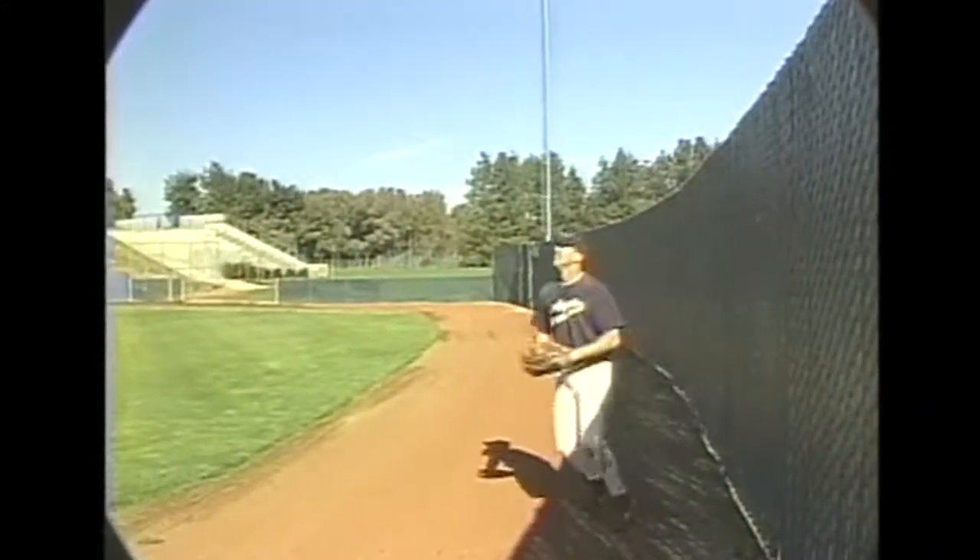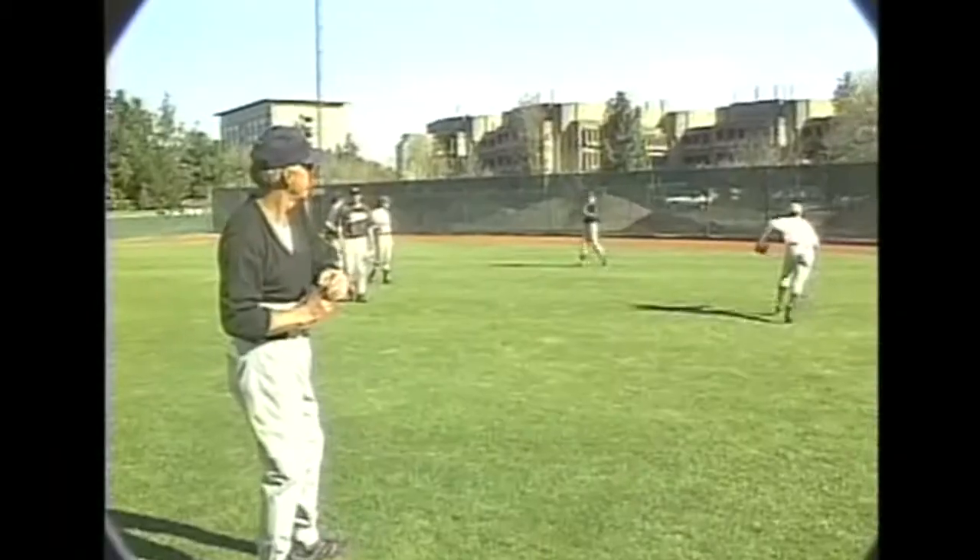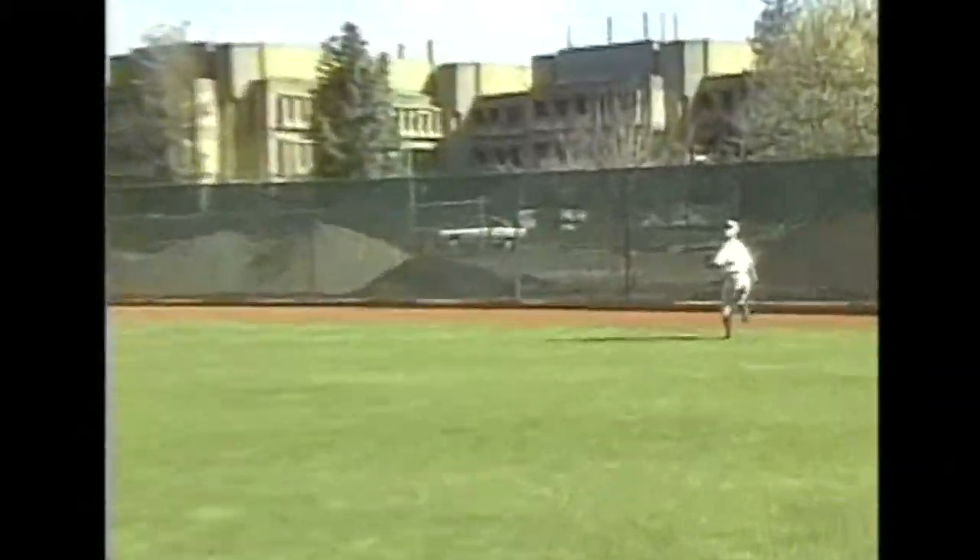A second outfielder should work on yelling to inform the one catching the ball to tell him where he is in relationship to both the ball and the wall.